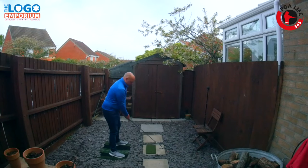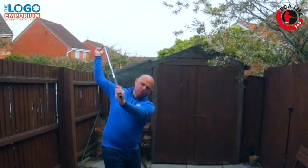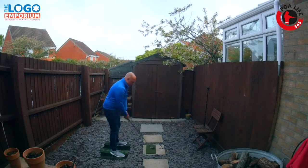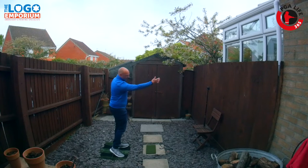A couple of our viewers have asked about something they're seeing when they do their practice swings — their club face in a weaker position, or what some people would class as open. Some of our viewers are lucky enough to have the facility to hit shots and see the result, not just into a net. They're seeing shots that start to the right for a right-handed golfer, a bit weak, and then maybe pulling away slightly as well.